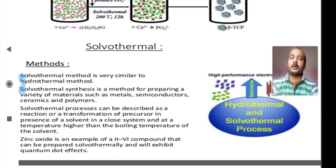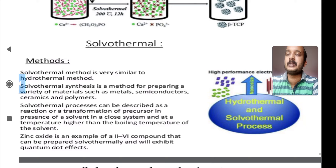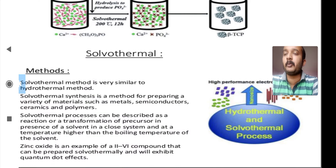The solvothermal method is similar to the hydrothermal method. The solvothermal synthesis is a method for preparing a variety of materials such as metals, semiconductors, ceramics, and polymers. The solvothermal process can be described as the reaction or transformation of a precursor in the presence of a solvent in a closed system, at a temperature higher than the boiling temperature of the solvent.